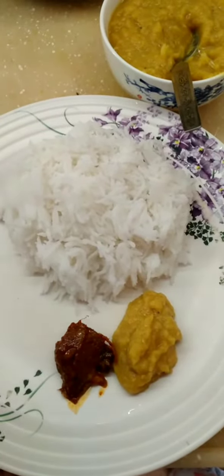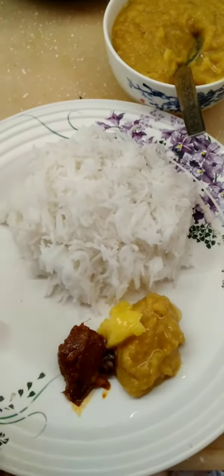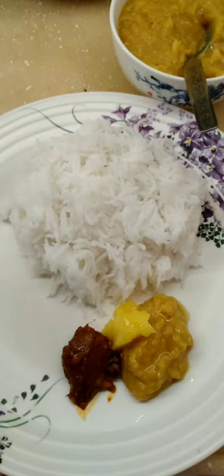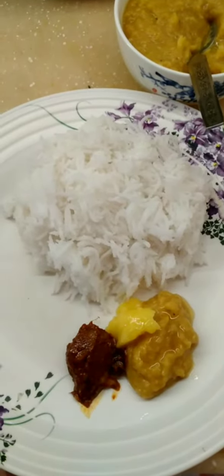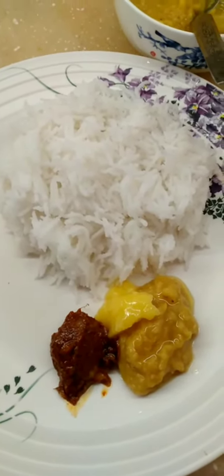I think the same thing is, I don't want to make a big deal. I don't want to cook it. Because the egg is red and it doesn't cook it. Then cook it. I'll mix it and mix it in. You can also try it.